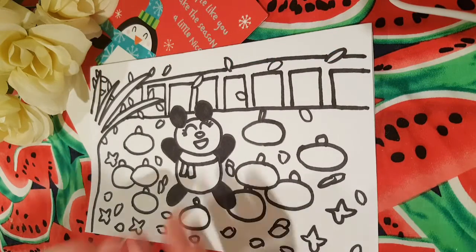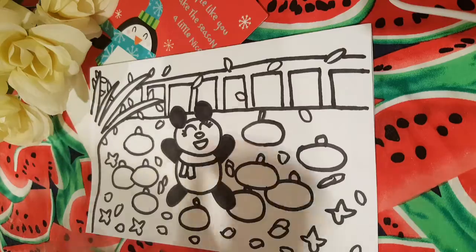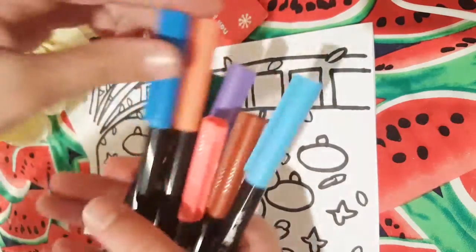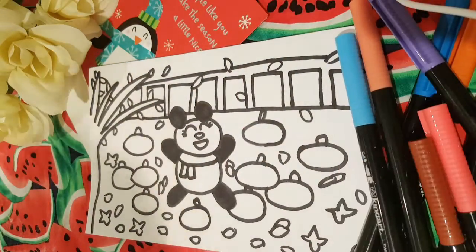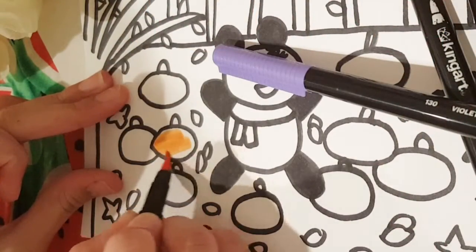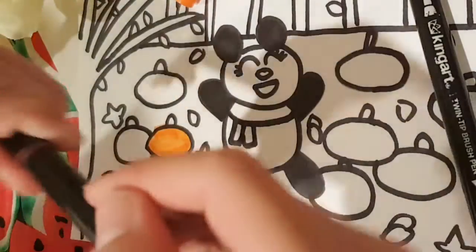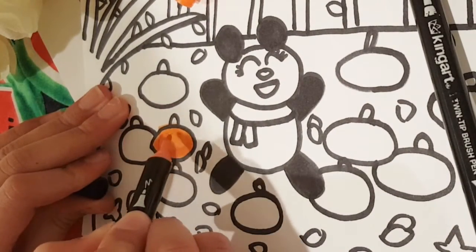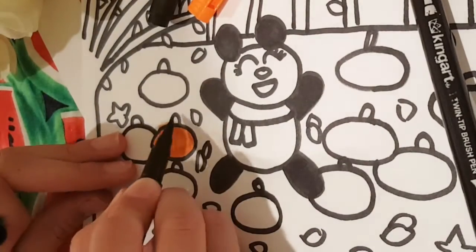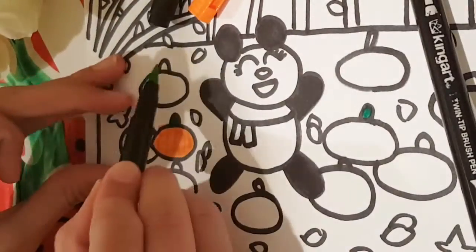So here is my trace with a black marker and now I'm going to color it with my marker brush pens. I have a full set of colors and I'm just going to color the pumpkins using different shades — for example, coloring it orange and then using the thin part to do the lines. Then I will switch to the green colors for the stem, using light green and dark green.